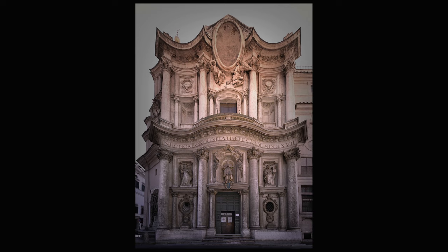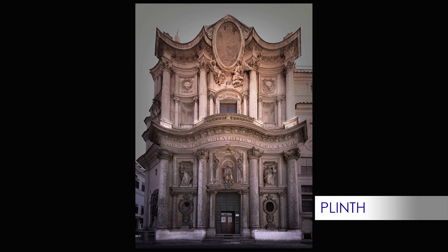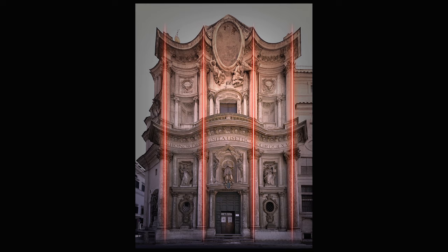What Borromini did here is something simple but smart. He used tall Corinthian columns standing on plinths and bearing the main entablatures, defining the main framework based on two stories and a tripartite vertical division. The consequence is a sort of grid, with the main entrance in the lower half, and then three statues: the central figure of St. Charles Borromeo — the saint to whom the church is dedicated — on his left St. John of Mata, and on the right St. Felix of Valois, both founders of the Trinitarian order.